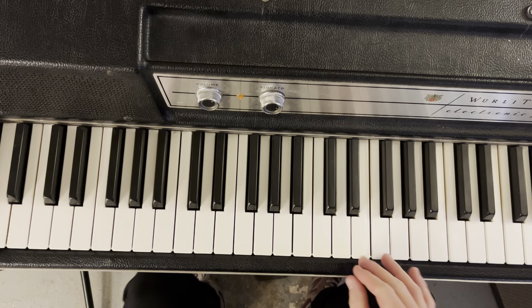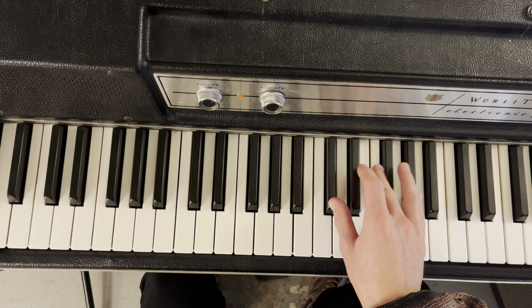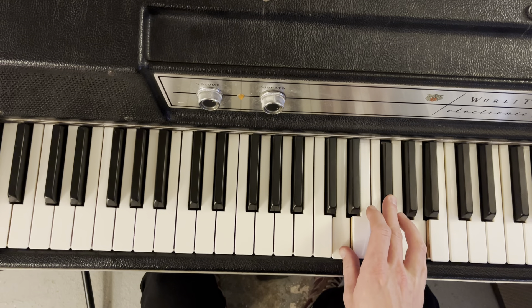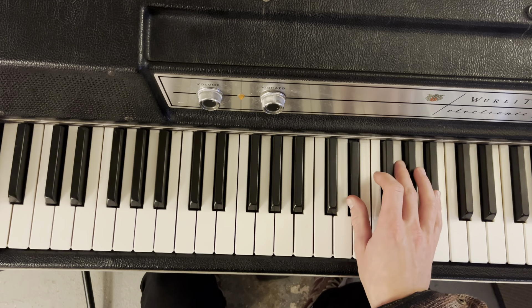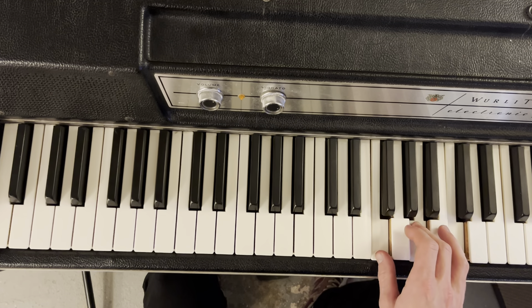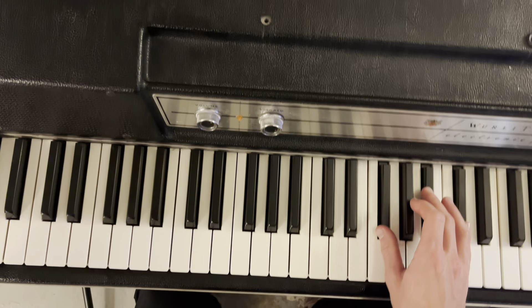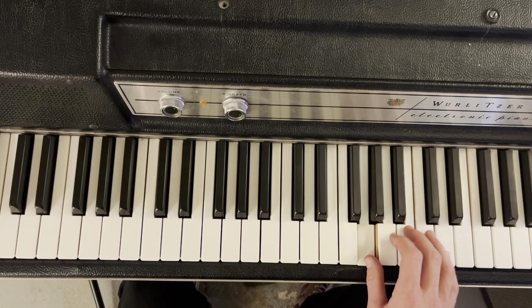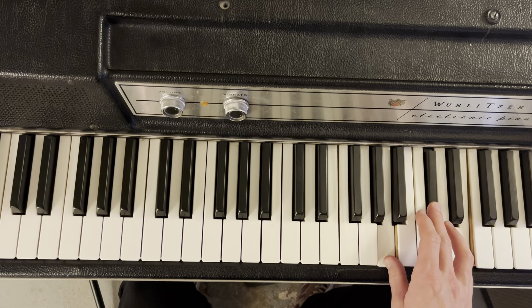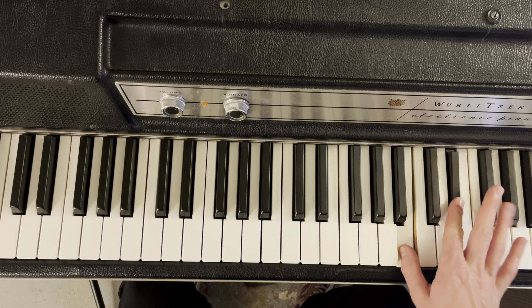All 12 major chords. We're going to start with C, D flat, D, E flat, E, F, G flat, and then we've got G, A flat, A, B flat, B, and then C.